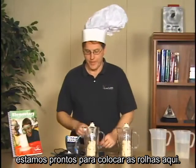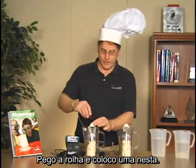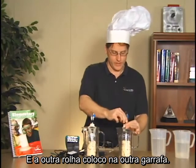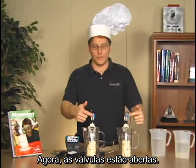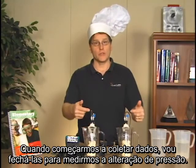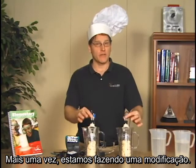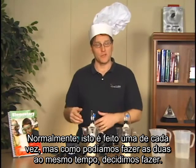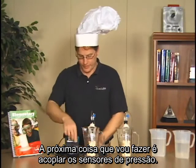Now that the bottles are taped down, I'll attach the stoppers. I'll put one stopper in each bottle. Right now I have the valves open to let any air escape. When I actually start data collection, I'll close them so we can measure pressure change. Again, we're making a modification — normally this is done one at a time, but we're doing both simultaneously. Next I need to plug in the pressure sensors.